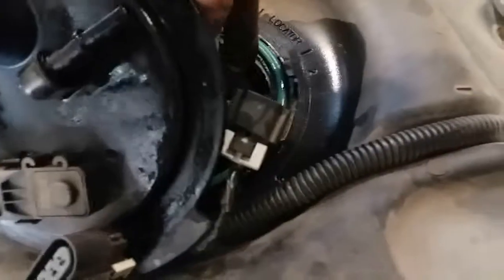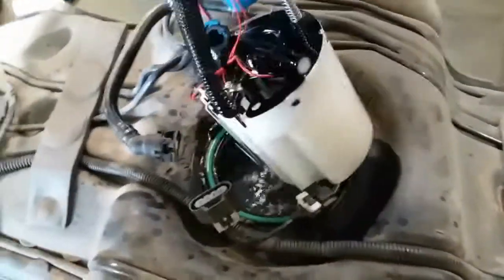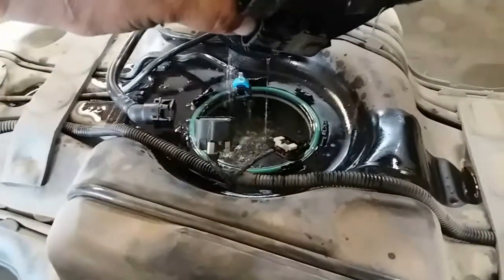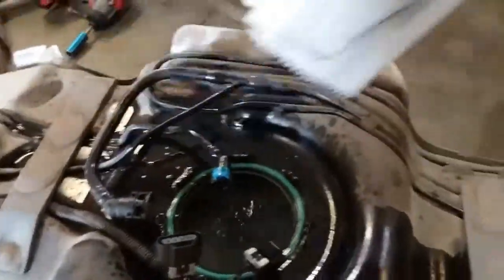You're going to have to grab this hose and pull it up, like so. This stupid line didn't want to come out from the gas. There it is — that's how you remove the fuel pump on the 2011 Chevy Traverse.